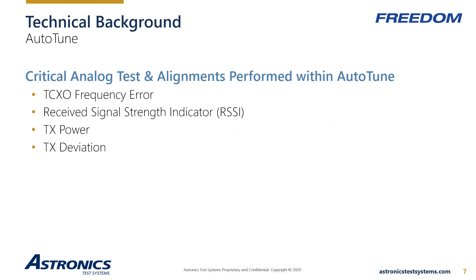There are several critical tests and alignments that must be done to ensure the radio is performing at its optimal level. Analog tests include TCXO frequency error, which ensures the radio is transmitting on the exact programmed frequency — narrow band systems such as P25 Phase 2 have tighter frequency error specifications. Received Signal Strength Indicator (RSSI) measures how well a device can hear a transmitted signal. Transmit power is measured and adjusted to within factory specifications across the operational frequency band — too little power limits coverage, and for handheld portables, too much power reduces battery life and talk time.